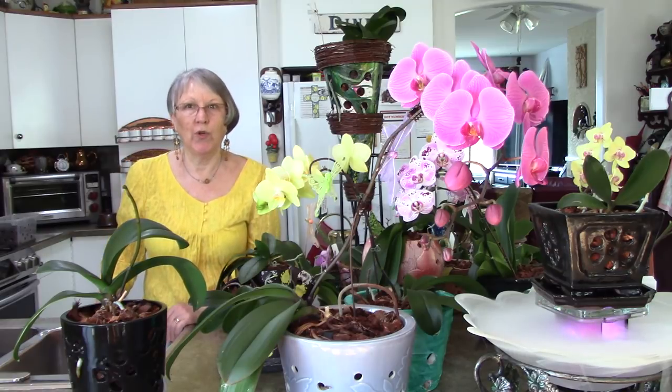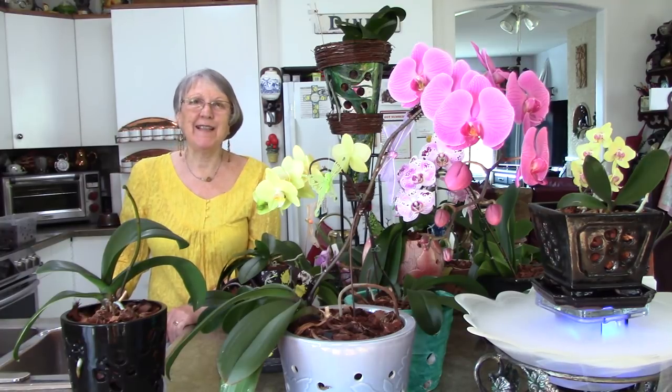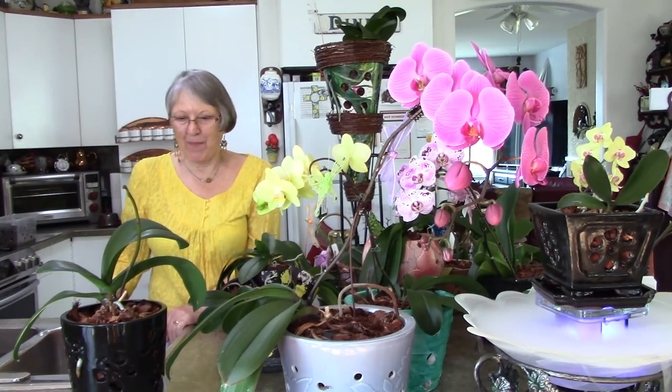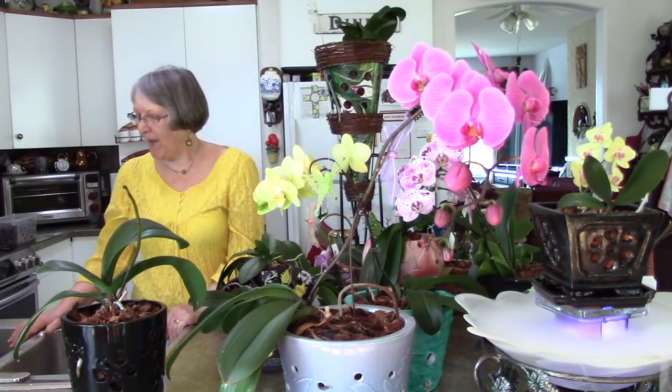As long as your orchids are all healthy, you shouldn't be worrying about transferring diseases. But if I have my sickly ones or ones I'm worrying about, I usually leave them till last and water them last. The rest that all look healthy, I don't worry about and I've never had any trouble.